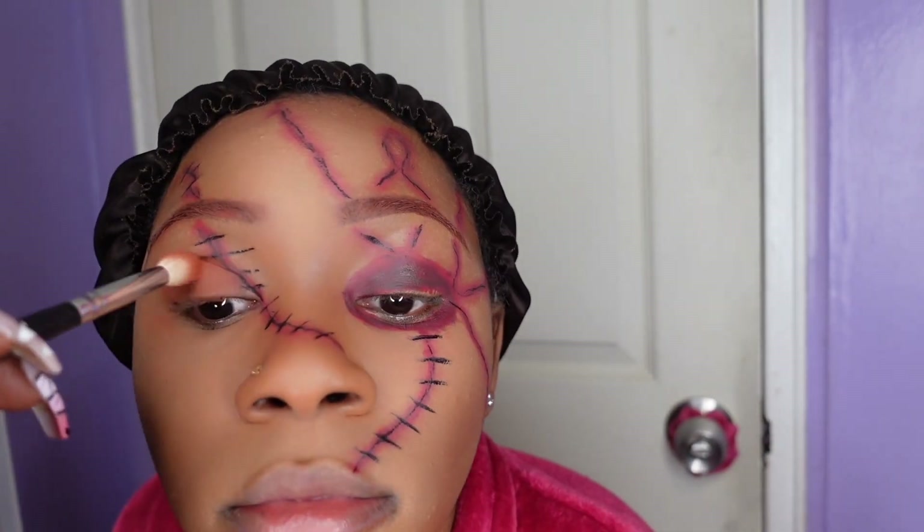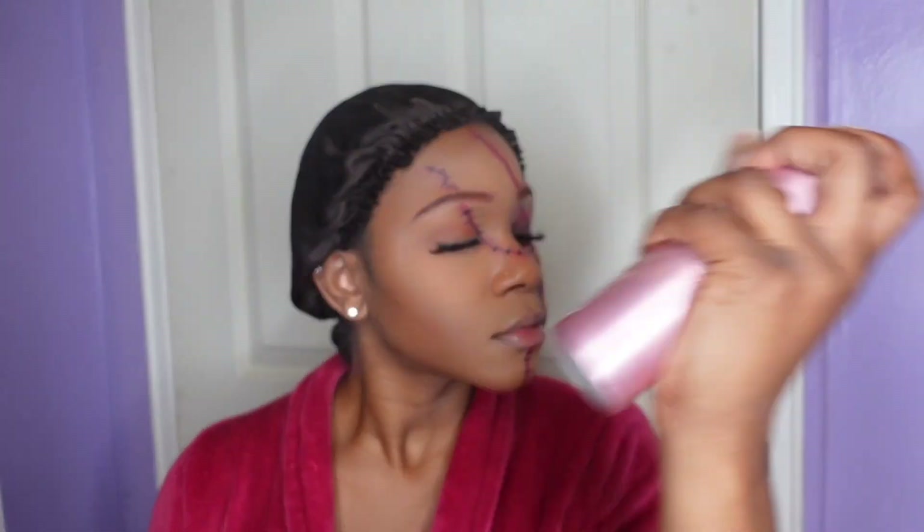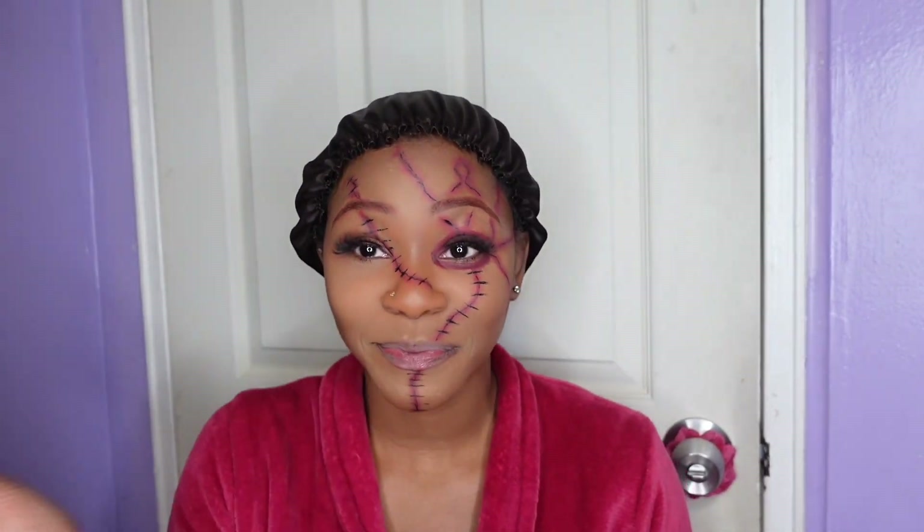Then I just decided to add some eyeshadow to the other eye before I apply my lashes. Then I set my face with the One Size setting spray first and then my Morphe setting mist after.